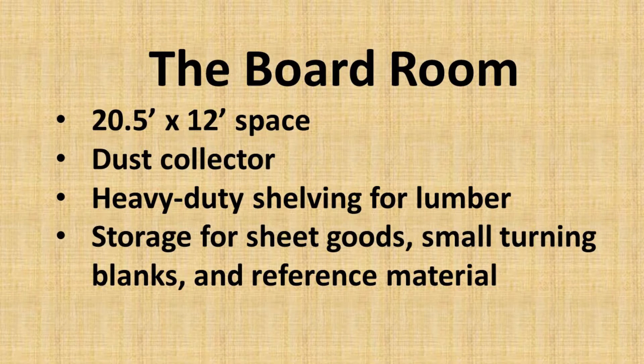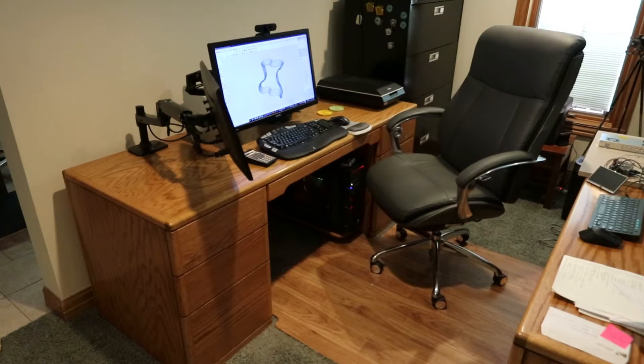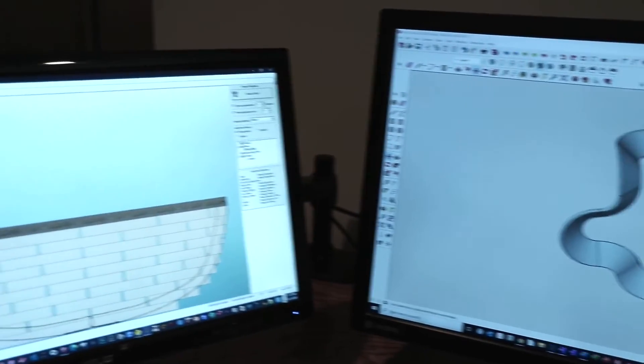Before we take a look at my workshop, I would like to show you where most of my projects begin — here at my computer. I'll give you a quick demo of two software tools I use for designing most of my segmented woodturning projects.